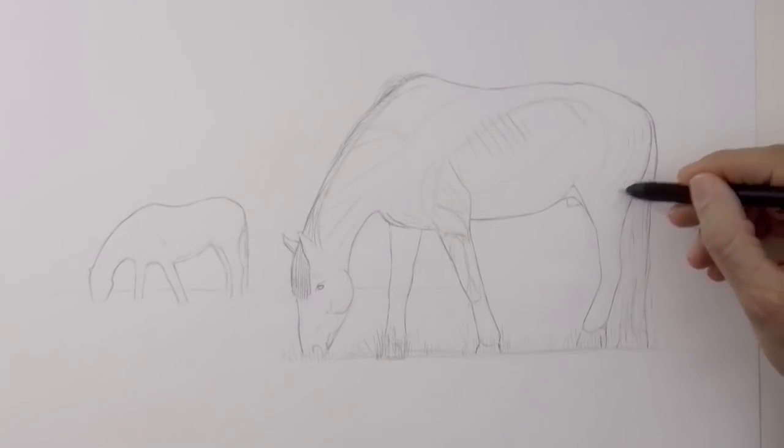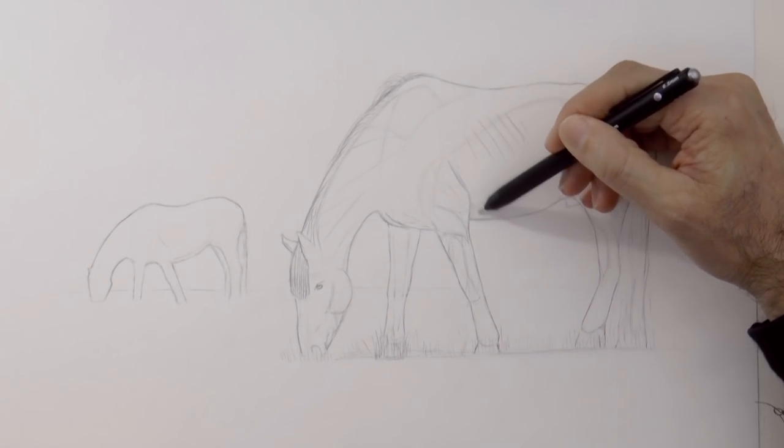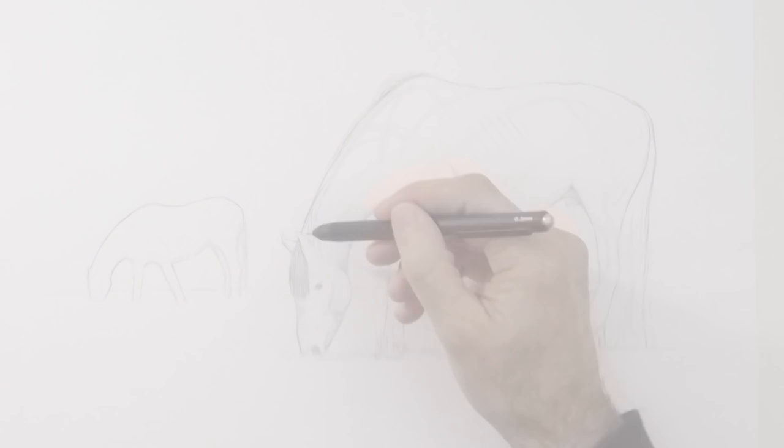As soon as this is over, please go to her channel to check out how she did a beautiful painting from this sketch — click on the end card or the link below. We do the last touches, the last details and it's ready!